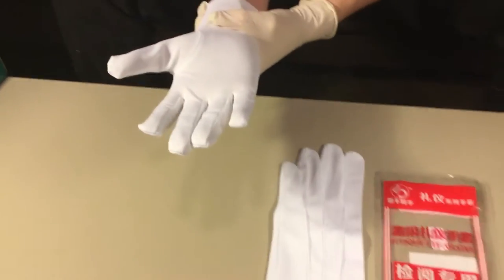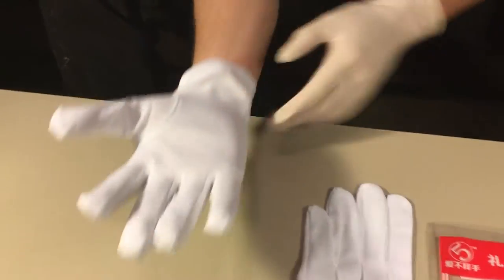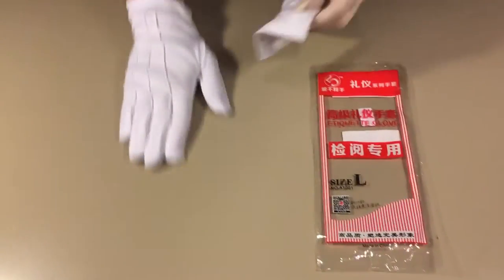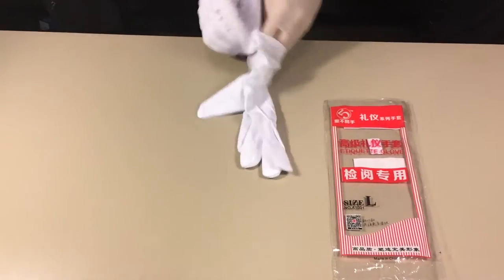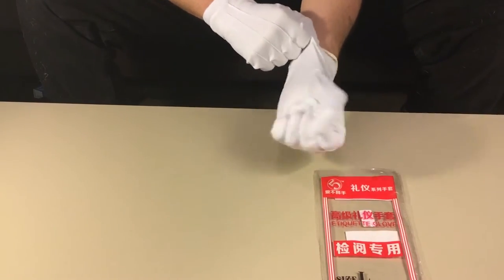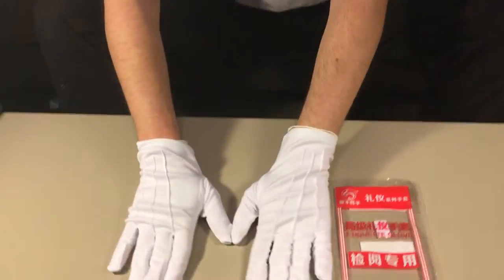Wow, they fit nice and tight, and I'm feeling some good grip on there too. Absolutely fits like a glove.